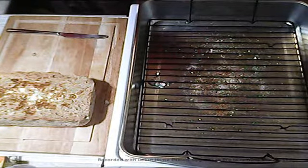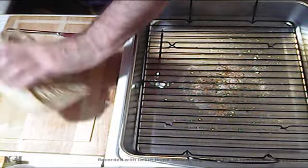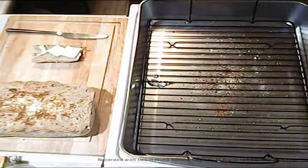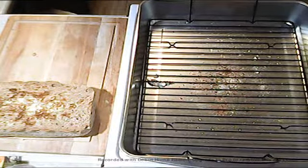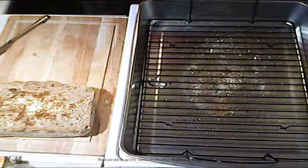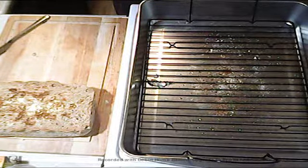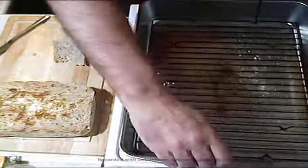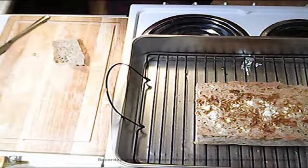Mmm, you hear that crunch? That's the end bit. Wow, wow — so good. I hope you make it. Leave your comments below. I'll set it up there to cool down a bit more because it is pretty hot. Have a good day, my friends.